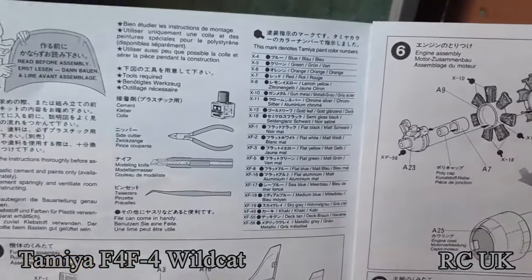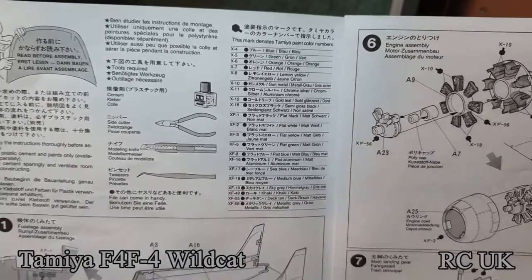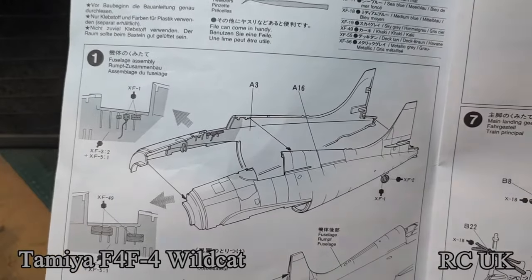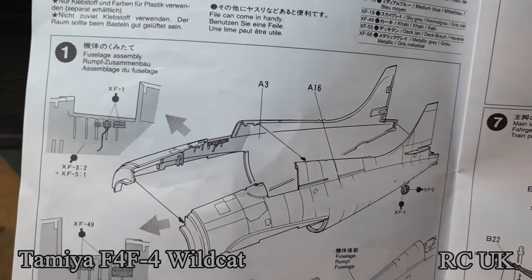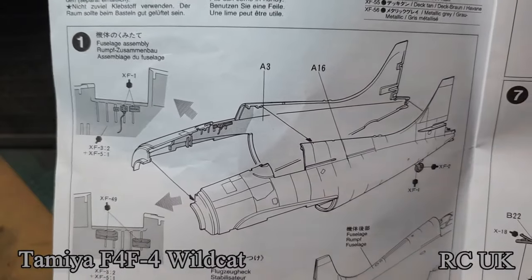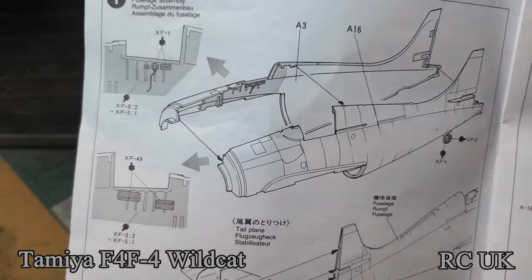Up the top of the instructions you get your colour callouts. Obviously they're going to be Tamiya colours since it's a Tamiya kit — you'll have to match them up if you don't use Tamiya. The first step is working on the sides of the fuselage halves, painting up the inside which should be interior green, with dials calling out for black. It's an older kit so it uses the dry brushing technique.